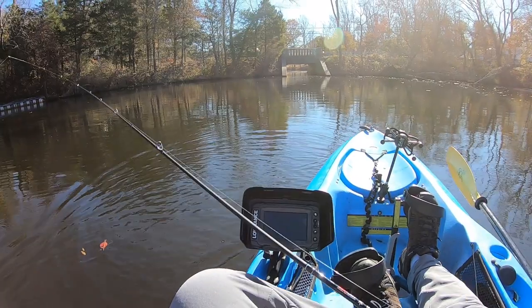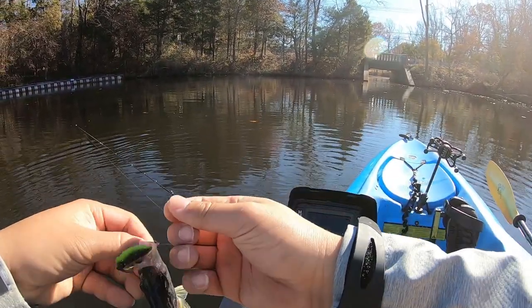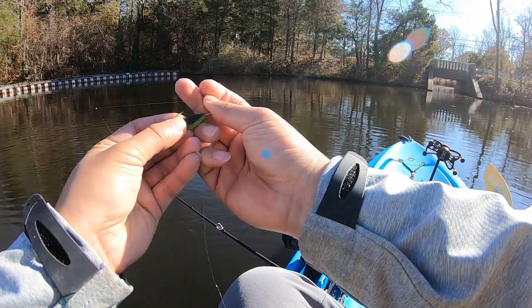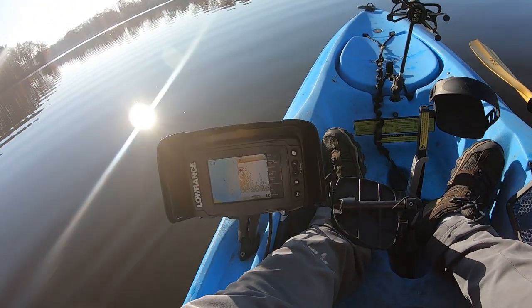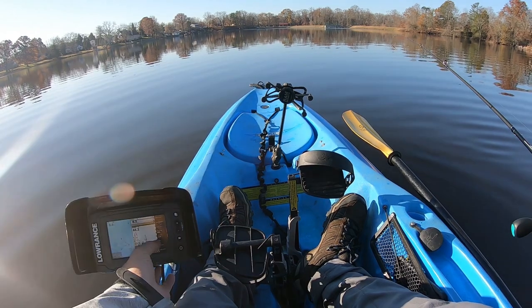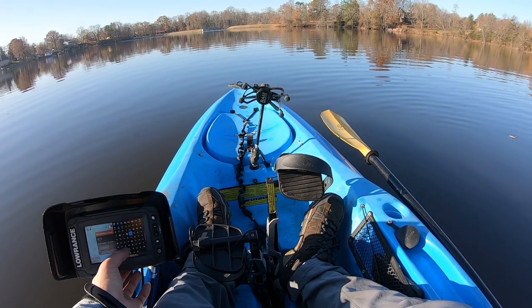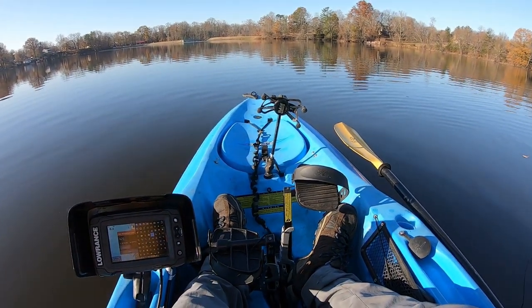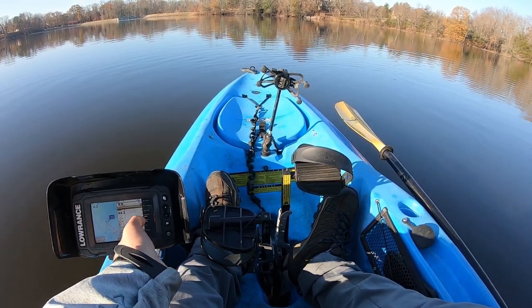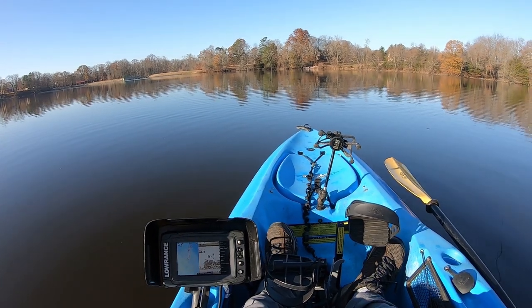The high rig! Guys, are you seeing this? I think I found it — holy smokes, let me mark this. Just mark this as fish — cast it out behind me for a second. Holy smokes, that's a lot of fish! Look, that's all of it — all the fish right here.